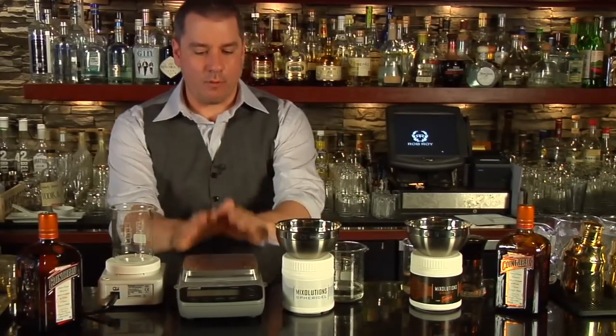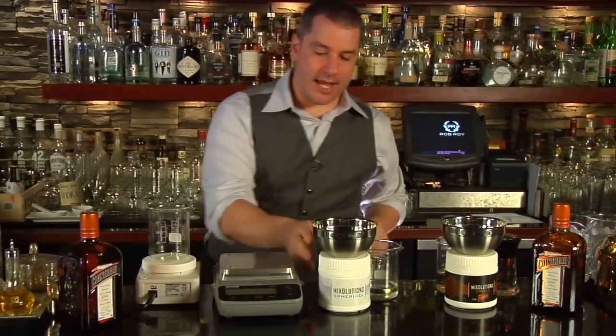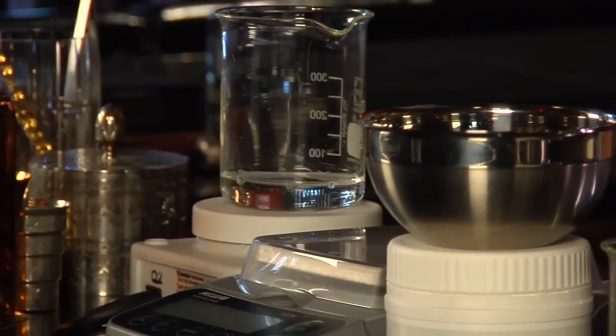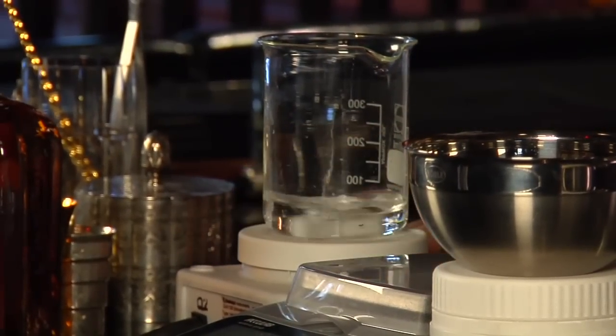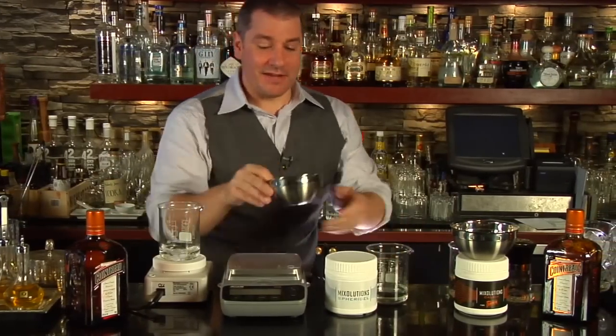I have everything weighed out already, done on this wonderful scale. We're going to start off with adding some water to a beaker. They have here an excellent magnetic mixer, so we're going to add the stirring rod in there as well and get that started mixing around. It's mixing for you because I'm too lazy — it makes your life a lot easier.